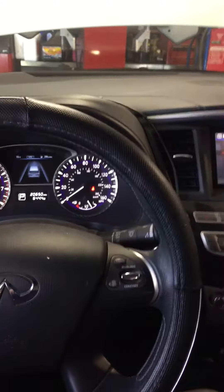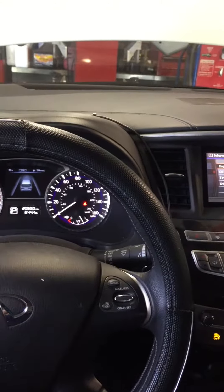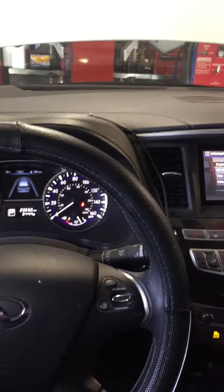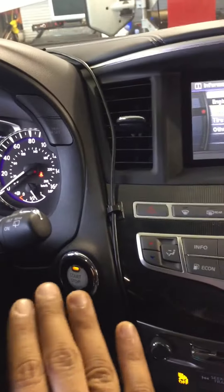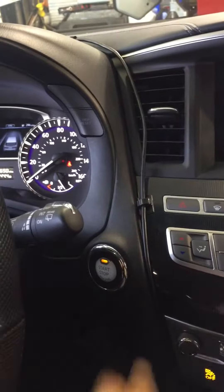Hey guys, I'm here with a 2016 Infiniti QX60 3.5 liter. I'm gonna show you how to reset the oil life. First, you have to turn the engine to the run position.